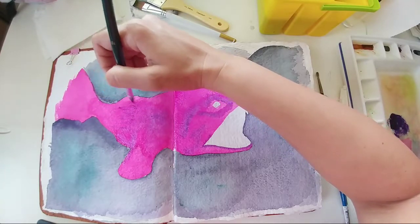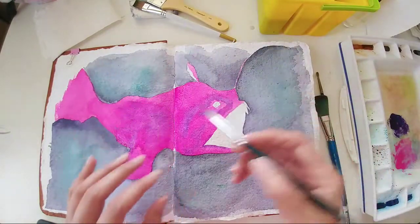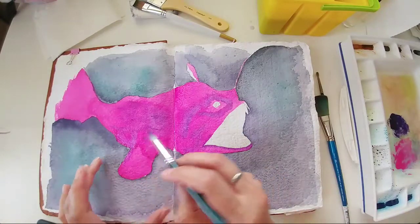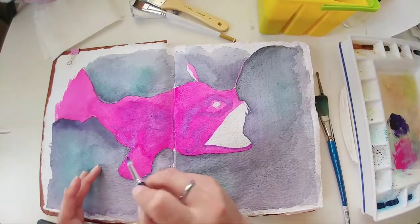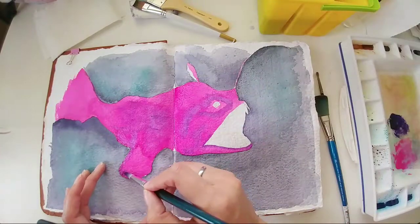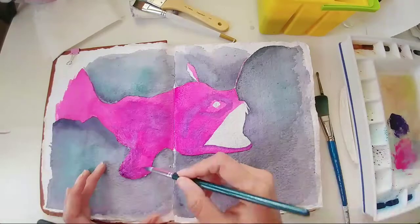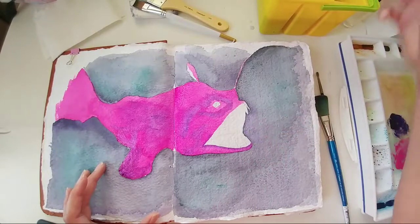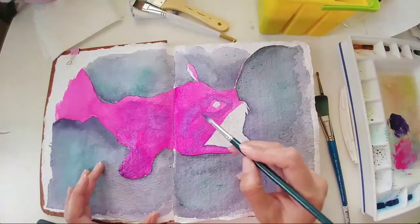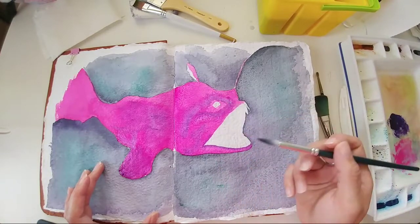The fins on the side look like little hands — it's kind of interesting. It looks like these fish had two sets of fins from what I saw.